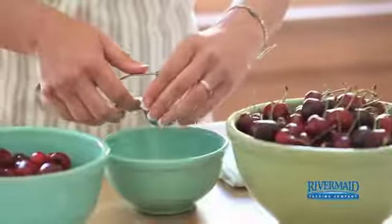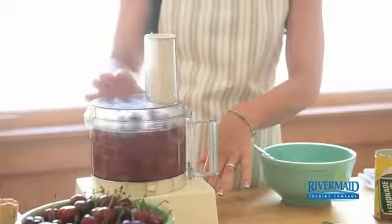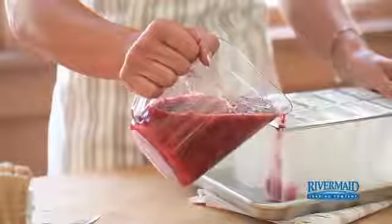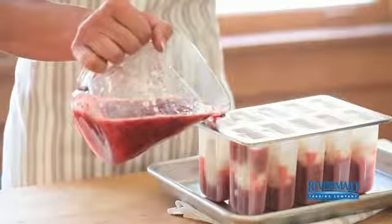Start by combining four cups of pitted California bing cherries and one cup of frozen lemonade concentrate in a food processor, and blend until the mixture is smooth and uniform. Pour a little of the mixture into each frozen treat mold, followed by a spoonful of low-fat vanilla yogurt. Continue alternating the layers until the molds are filled.